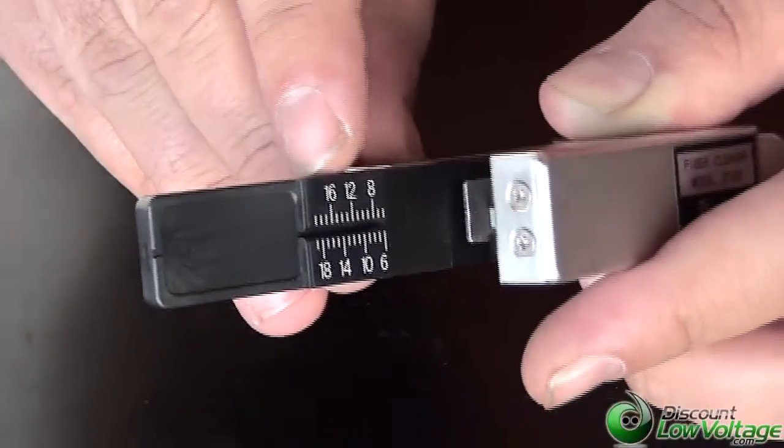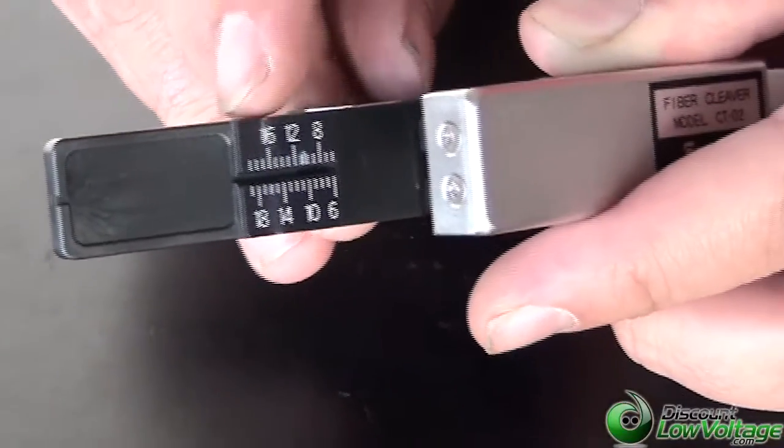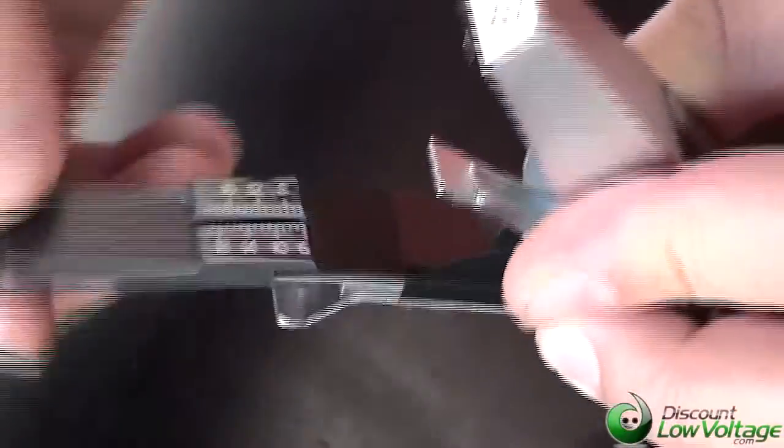You also have your measuring chart right there, which is from 6 to 19 millimeters, and this is also flexible.